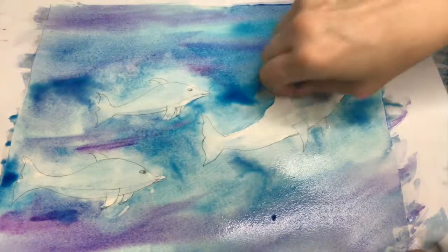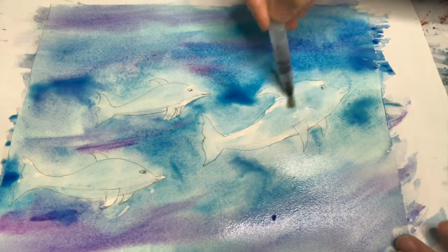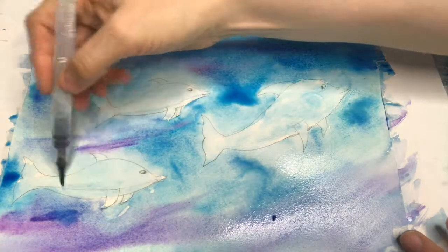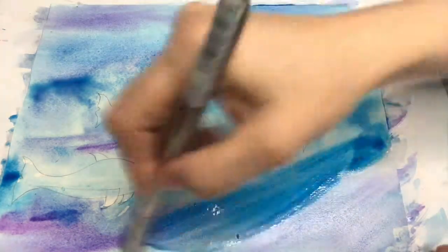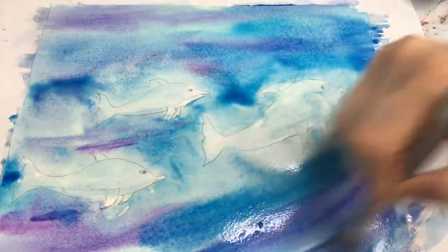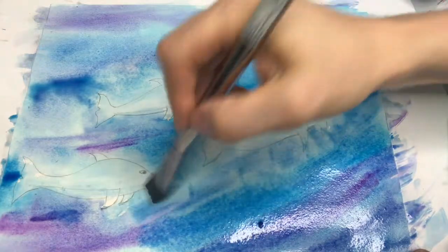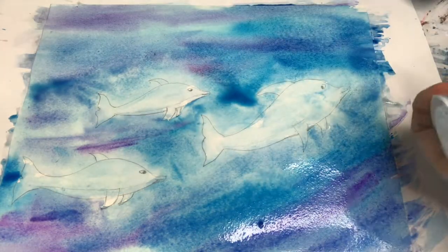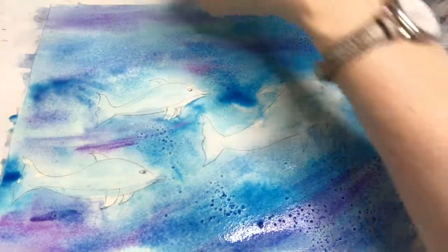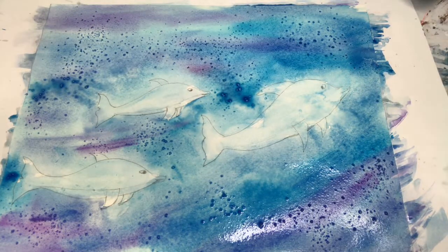They're kind of blue dolphins now, but that's okay — we're gonna add different colors to them later. Now my second favorite technique: I'm just gonna drop a bit more color in there because I want to use salt. When you use salt, you need the colors to be really wet and quite bright. I'm gonna add some sea salt like so, and then let it work its magic. Where it's more wet, it'll work more. I'm gonna let that dry now.